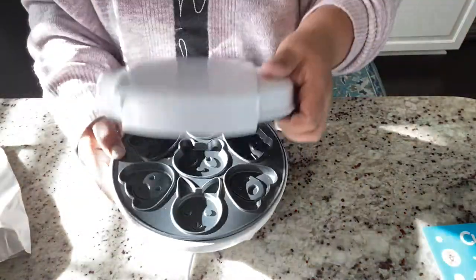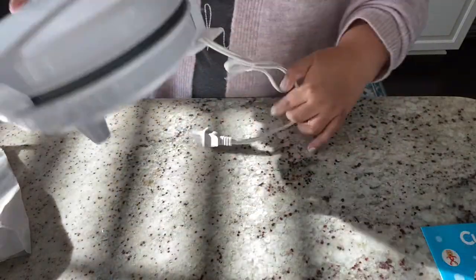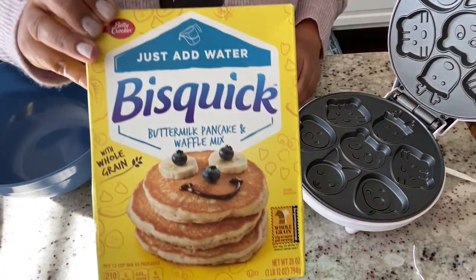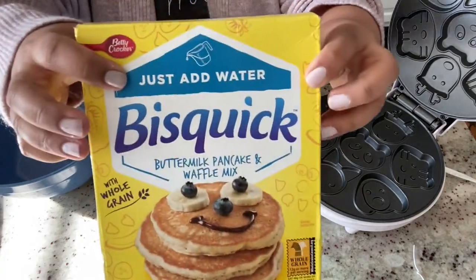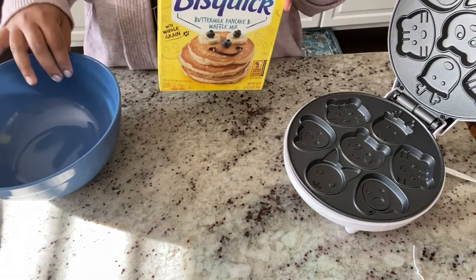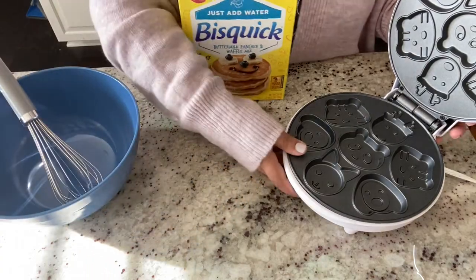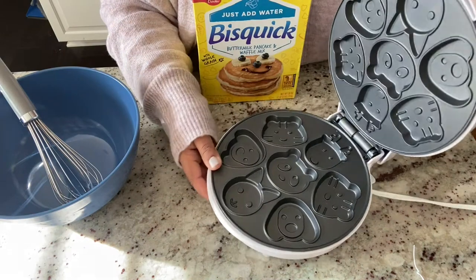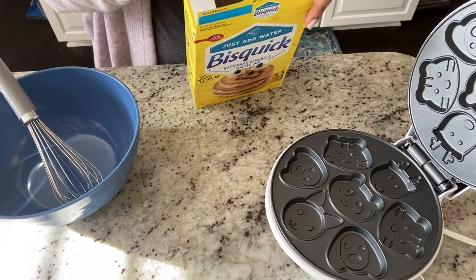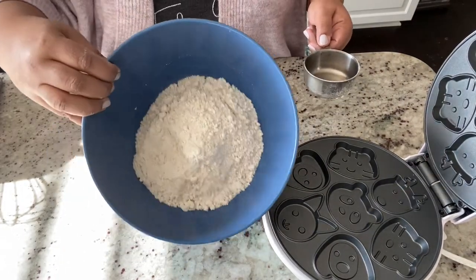I'm using some Bisquick mix to make the batter — just a store-bought pancake or waffle mix. All you need is the mix and water. I'll be mixing about two cups of the Bisquick powder with a cup and a half of plain water.